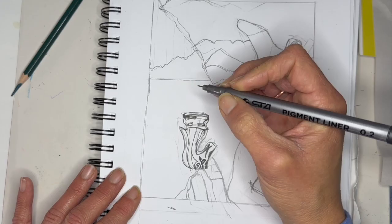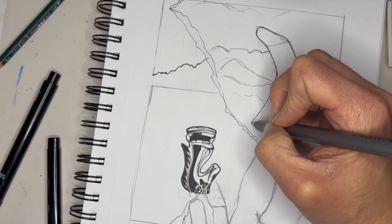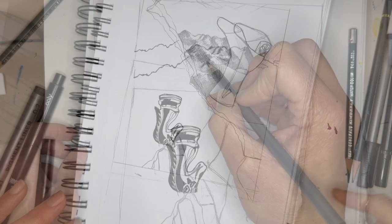Here, I'm choosing to do ink for the horse. I am planning on inking out all the little bits and bobs of torn paper, and I am definitely going to sketch in these mountains using my hatching and my cross-hatching.